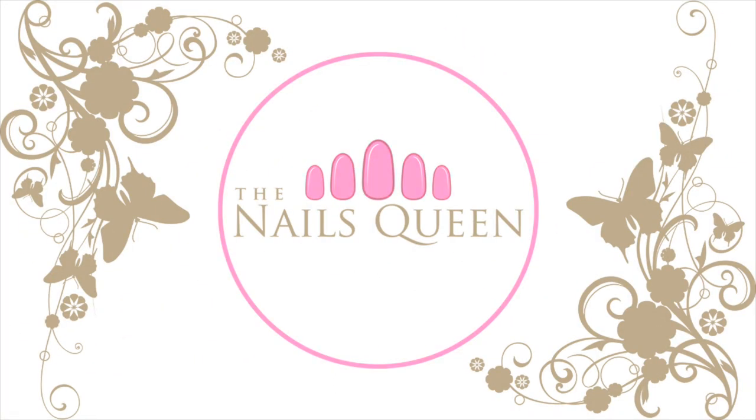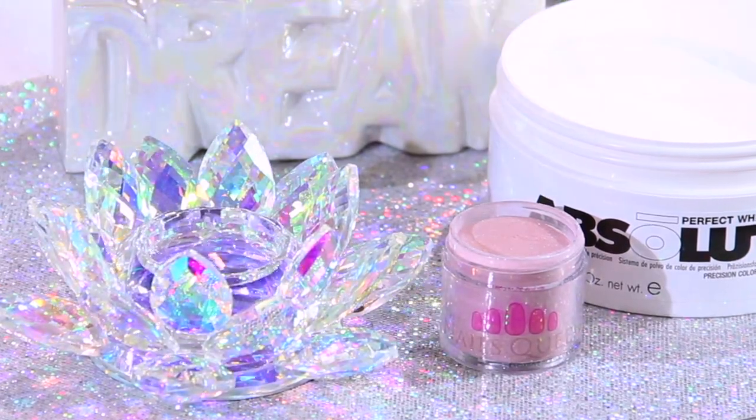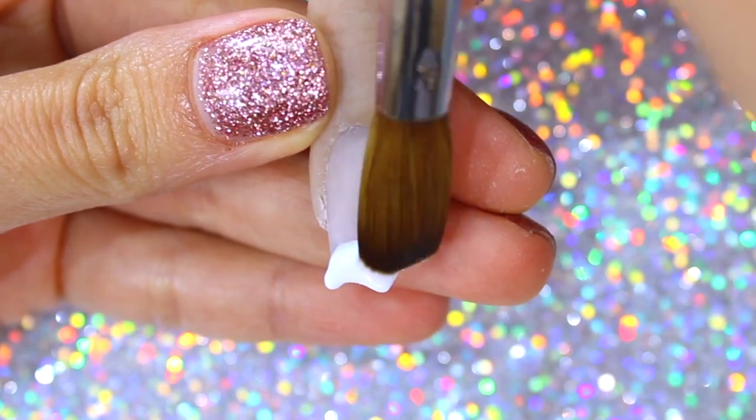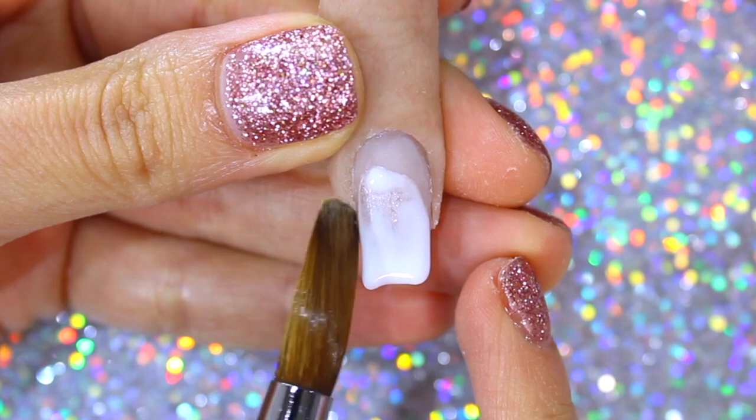Hi everybody! I hope everybody's doing well. I am so happy to be back on YouTube. In today's video, I am going to show you how to do three easy nail designs using dried flowers, so if you want to learn, please keep on watching.